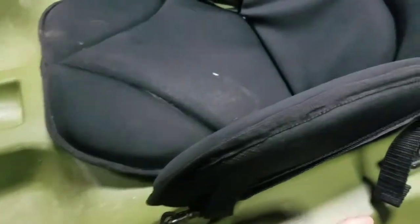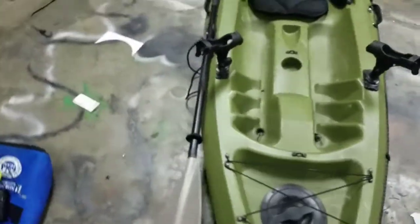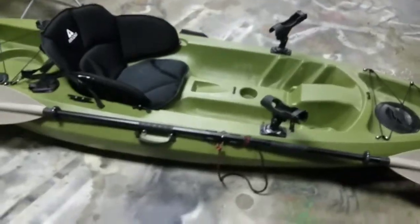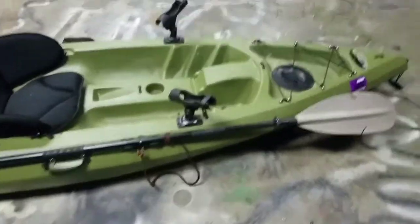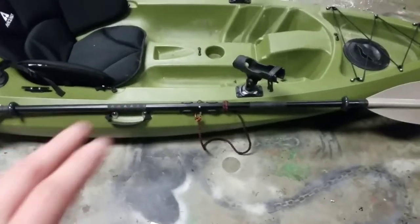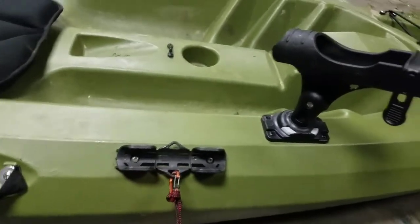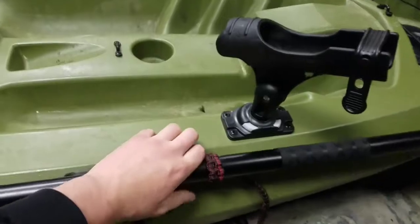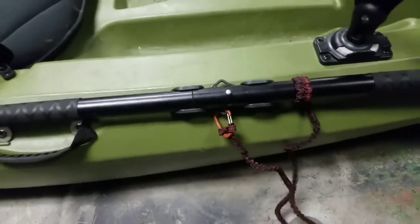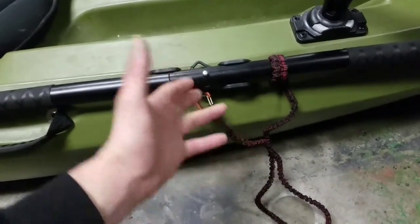I can clip the seat on and off to wash it or wash the kayak. I also have aftermarket pad eyes installed here. Everyone is going to need a paddle holder — or at least something to make sure your paddle stays on your kayak. The last thing you want is to lose your paddle and literally be up a creek without one. I have a Caribbean Don paddle holder and a ride leash. You at least need a paddle leash because even if your paddle floats, it might float somewhere you can't reach.